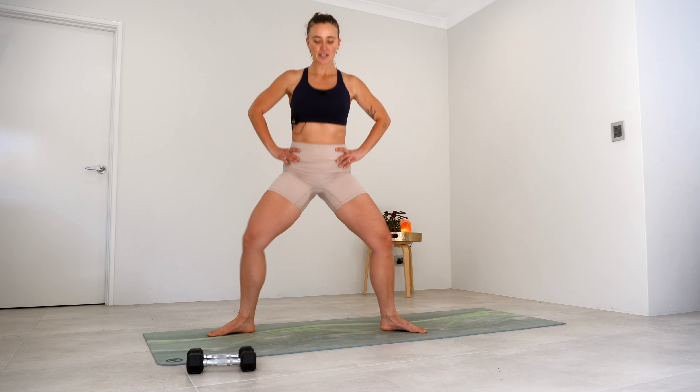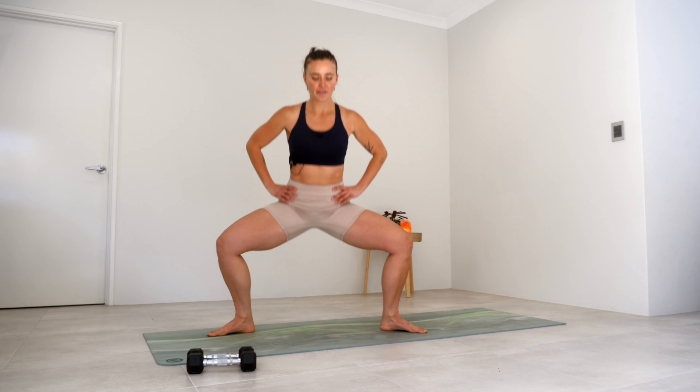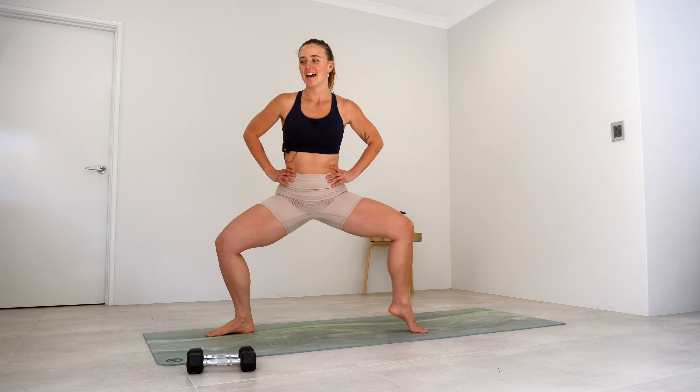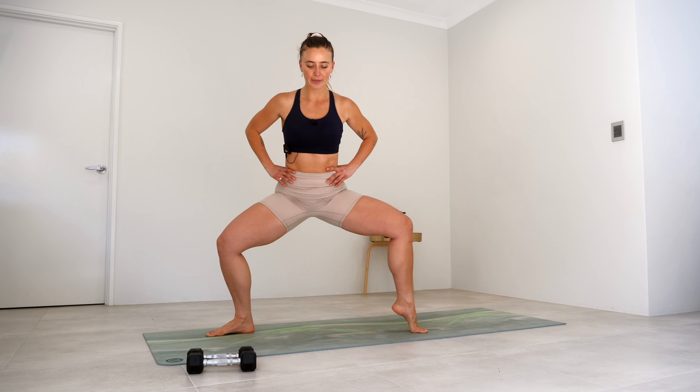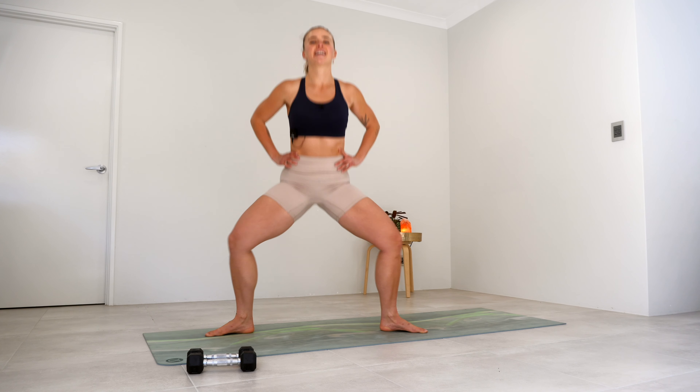Off we go again — lower and lift, lower, lift, five, four, three, two, and one. Hold it down at the bottom, lift your right heel, left, right, and left — here for five, four, three, try to lift that chest, two, and one. Heels down, little baby pulse here — feeling those inner thighs for five, four, three, two, and one. Last round here, let's go.